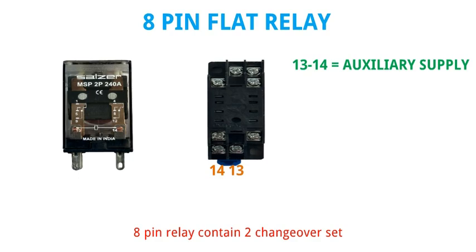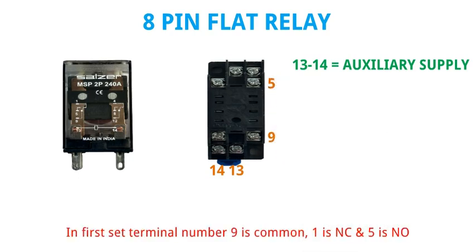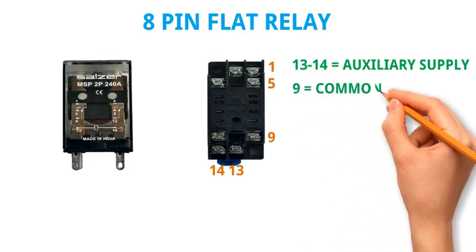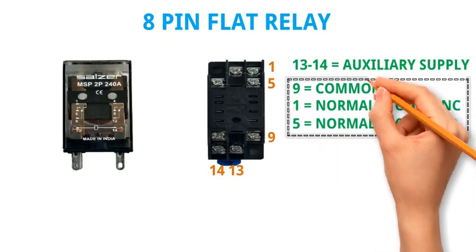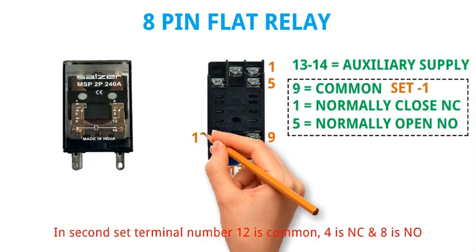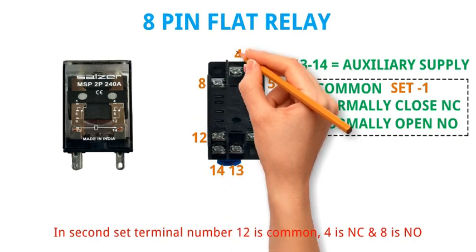The 8 pin relay contains 2 changeover sets. In the first set, terminal number 9 is common, 1 is NC, and 5 is NO. In the second set, terminal number 12 is common, 4 is NC, and 8 is NO.